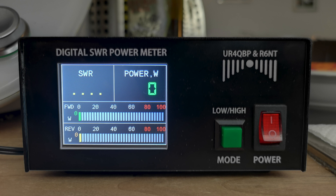Hello and welcome to a new RAM radio review. Here we have a digital SWR power meter. It has been developed by Alex, your 4QPP, and Igor, R6NT.